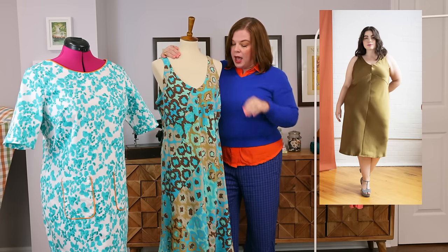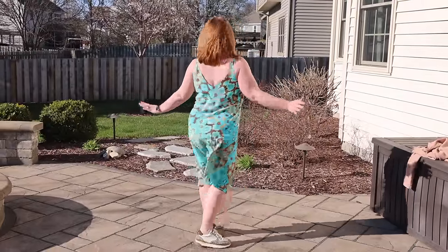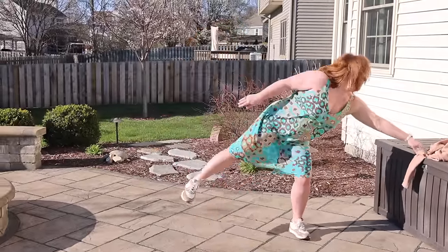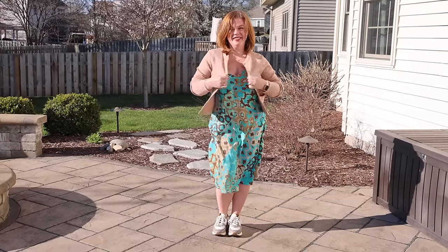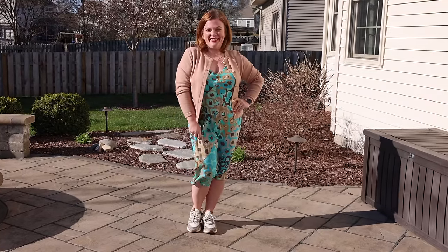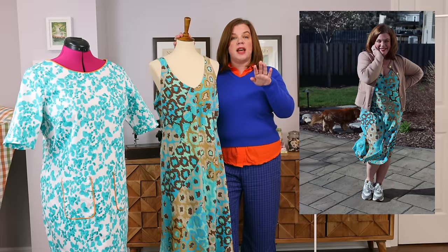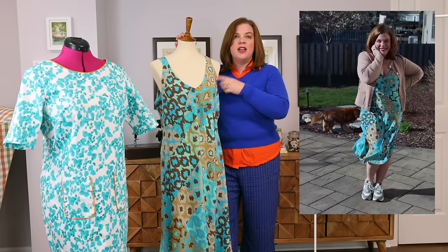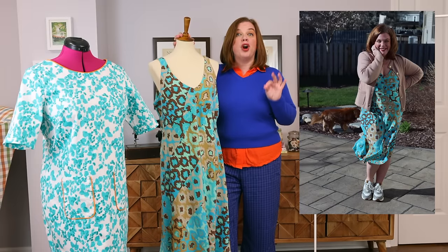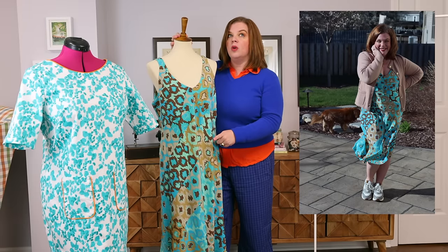I absolutely love this dress and cannot wait to style it different ways. It hits me midi length. The only alteration I made was to shorten it in a couple of key places. Seamwork patterns have two size charts: a zero to 16 size chart drafted for a C cup — a three-inch difference between upper bust and full bust — and a larger size range drafted for a double D cup. I fell right on a size 12, so I went ahead and made the larger size range to avoid doing a full bust adjustment, especially on the bias with no darts.